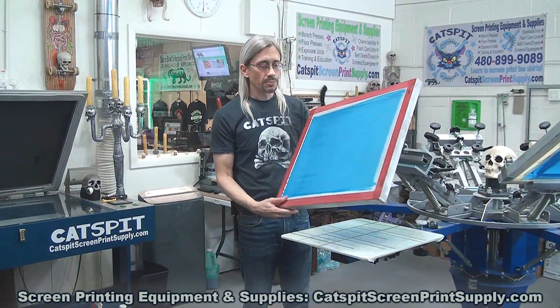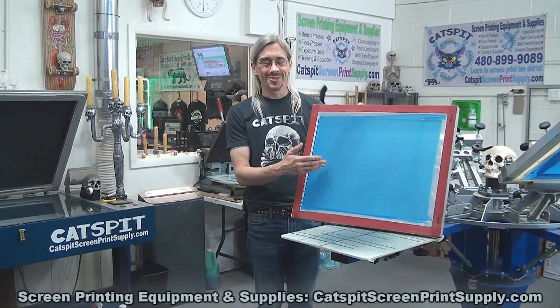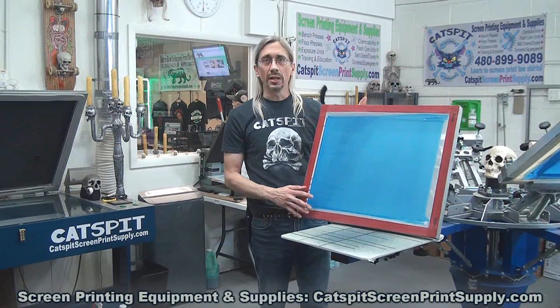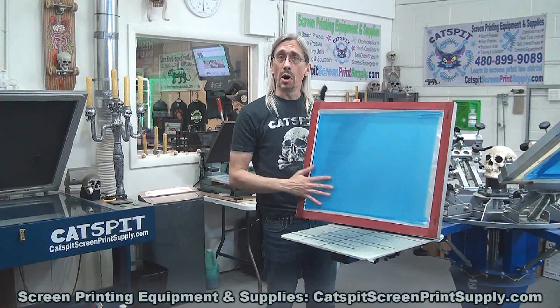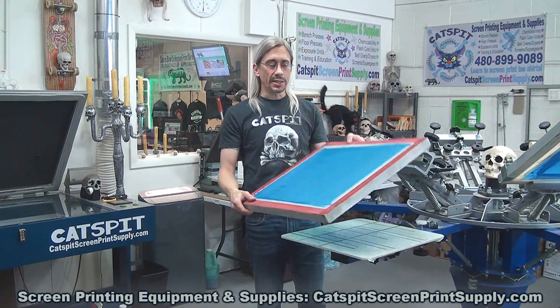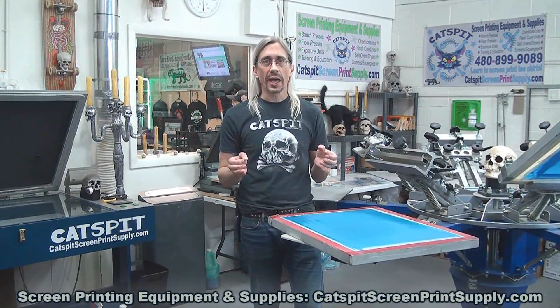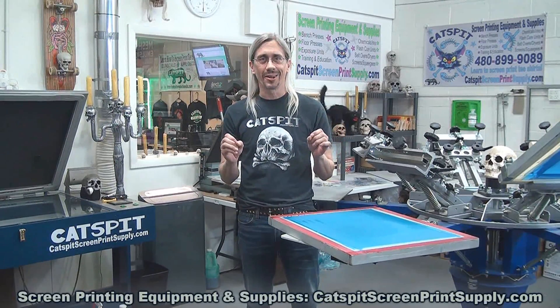So like this screen — not the most perfect coating job, but this was a student that I just had recently, so this is just a practice screen. For instance, a screen like this that's just coated with emulsion — it's light sensitive. Say you have it tucked away in your light-safe drying cabinet or a drying rack that you've built, and it's in the complete pitch black dark.